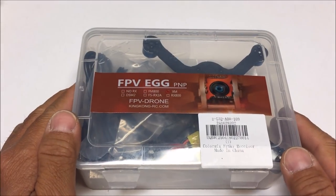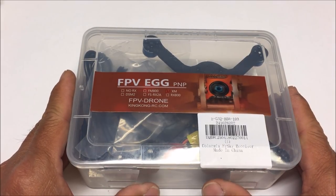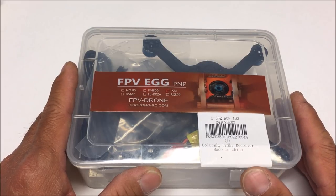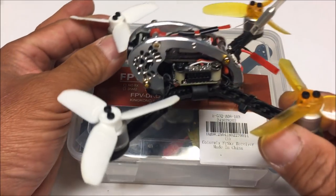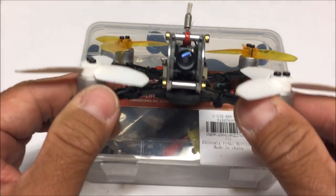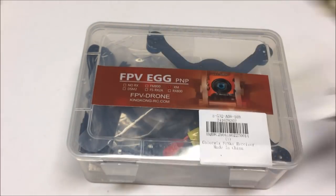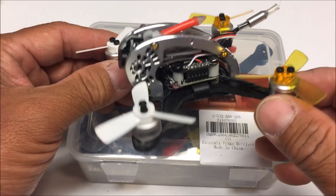Welcome to the channel. Today we are checking out the King Kong FPV Egg 136 — the 136mm wheelbase upgraded version of the Fly Egg 130 by King Kong. I've done a review on the Fly Egg 130 and it's a fantastic brushless micro FPV racer. I still fly it once in a while and it's amazing how smooth it flies. It also has a smaller brother, the Fly Egg 100, a smaller wheelbase version.